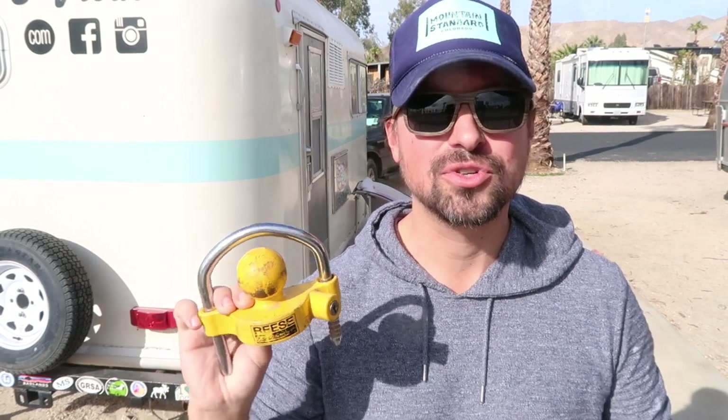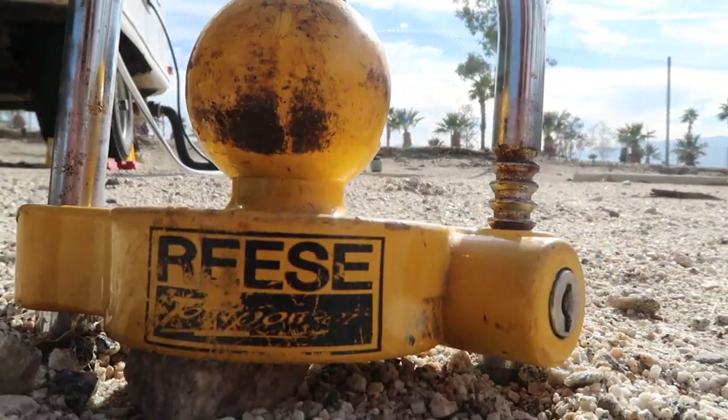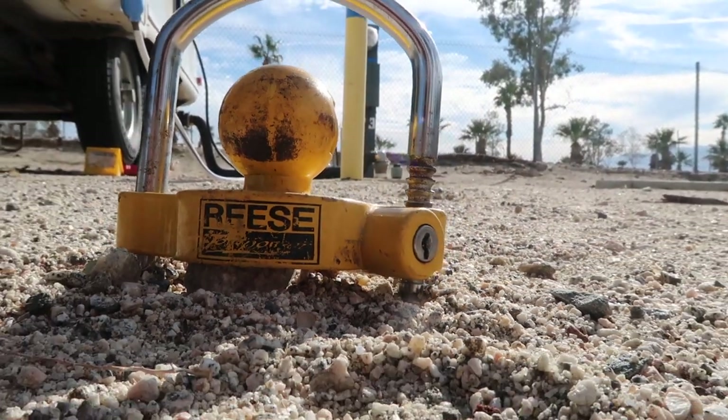This is a very standard hitch lock that we've been using for two and a half years on the road, and it has definitely served its purpose in those two years. We're going to be talking about some of the pros and cons of it, because it is a very basic locking mechanism which is affordable but also has its limitations. Before we get into those, let's talk about some of the basic specs for this device.